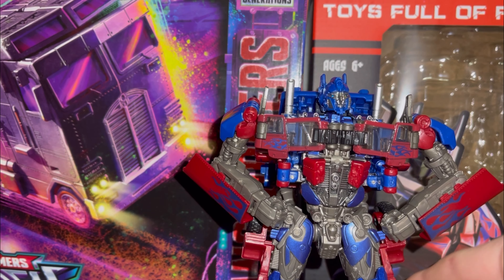I'm going to start in vehicle mode this time. You might be able to tell that I've already switched out the wheels here. Since this is not legally Hasbro's figure, there's no Autobot insignia here.